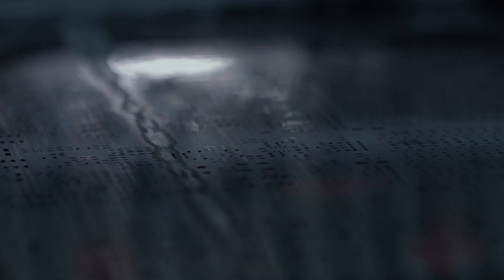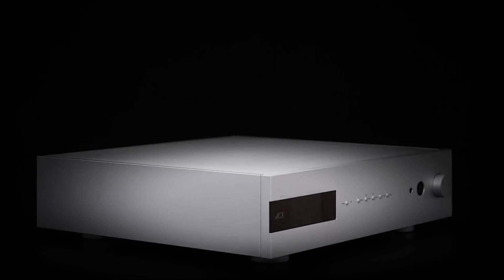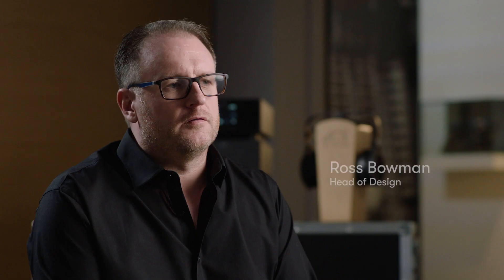Lina was really an outgrowth of the Bartok headphone DAC. We were aware that we had a DAC which, in terms of sound quality, was very appealing to the HeadFi market, but its footprint, its physical attributes, and the convenience factor weren't really what that market needed. The Lina network DAC was completely focused on delivering a full DCS performance experience in a new form factor.